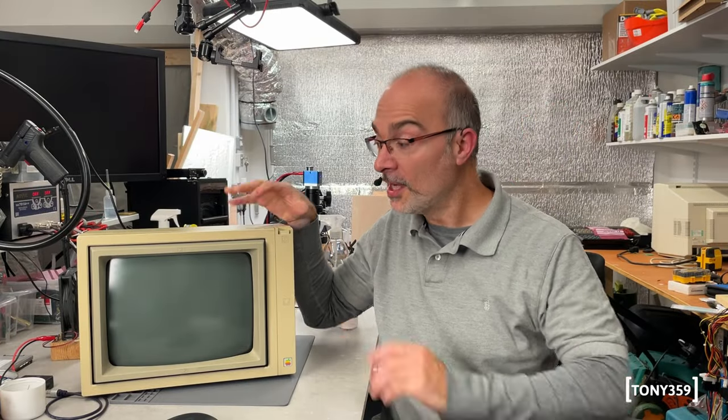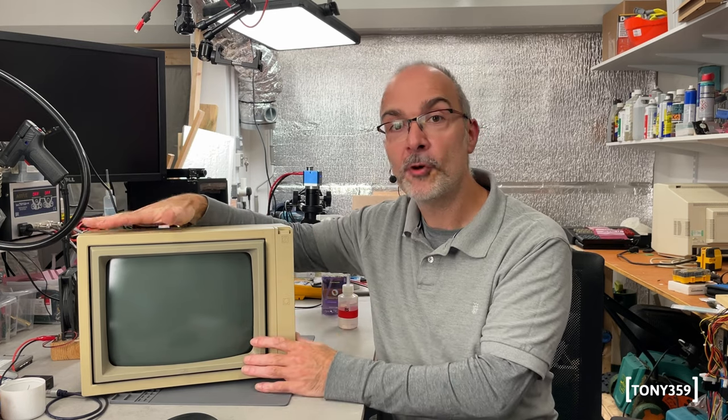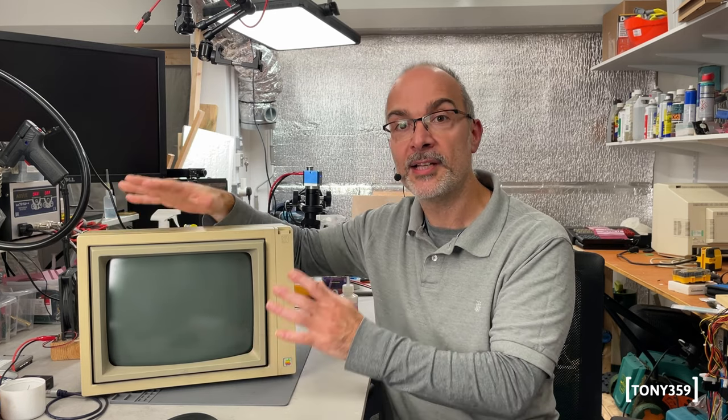Hello, the internet and welcome back to my channel. Today on the bench I have an Apple Monitor 2. This is from 1983 and is the second monitor Apple ever released for their computers.